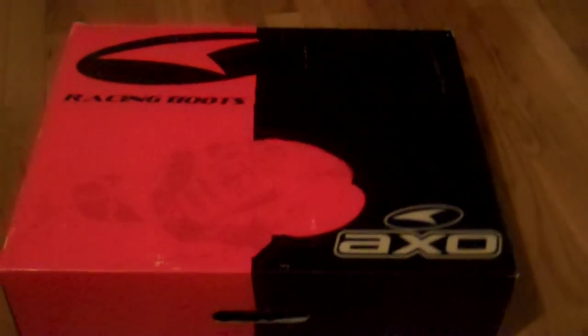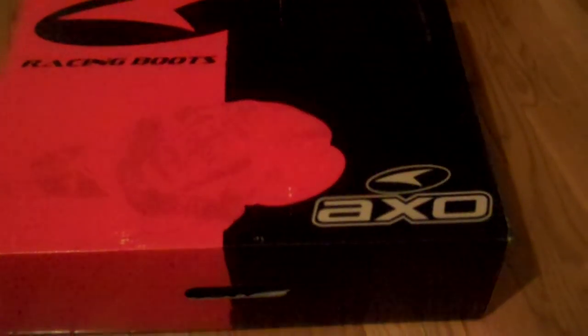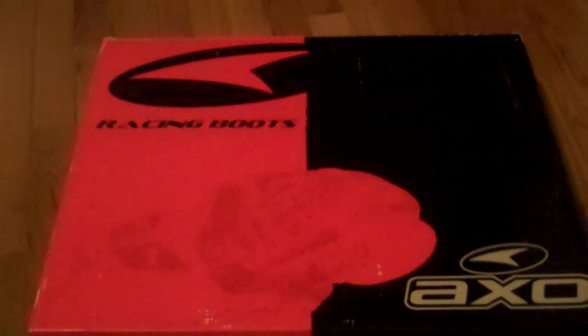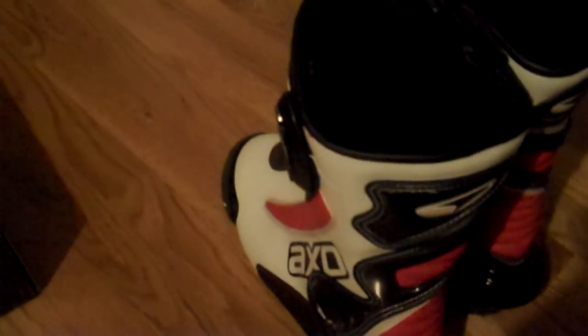What's up? Doing a little review on some boots I just got today. I got some AXO boots. These are motorcycle boots, racing boots. I already got them out the box because I already did a test run with them. Here they go.